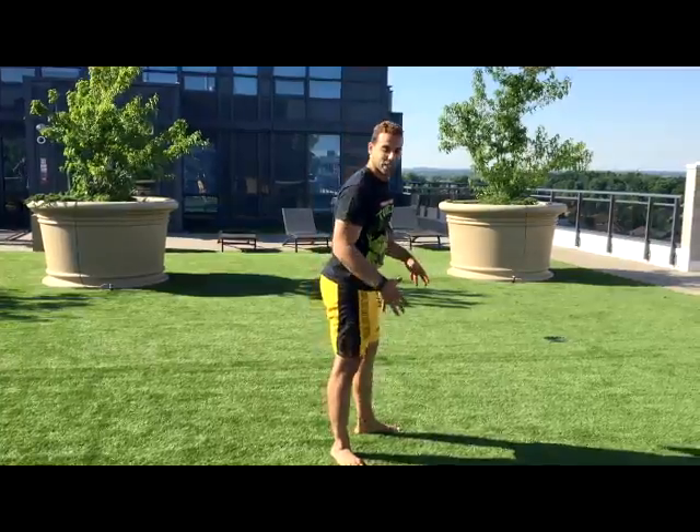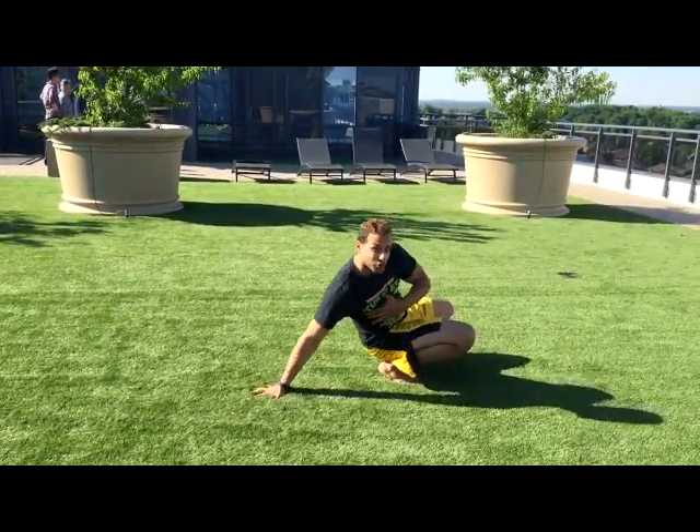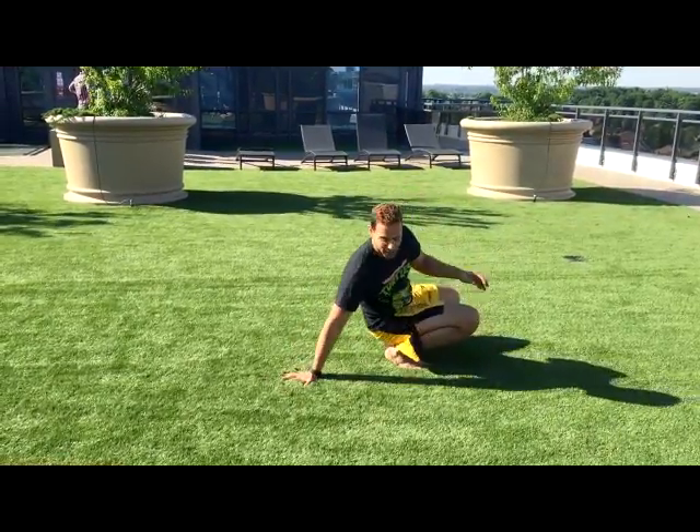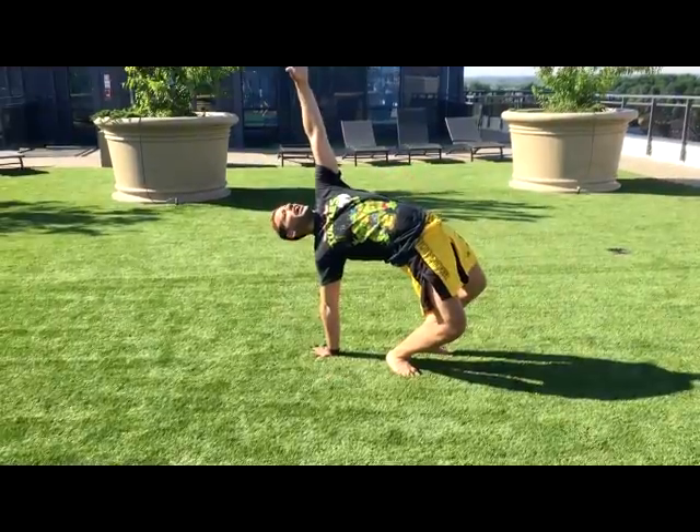So to start we want to be in a squatted position where the fingers are facing outwards and not too far away from our body and not too close to my feet. I find a good spot where I could be able to arch from the arch as high up as you can.